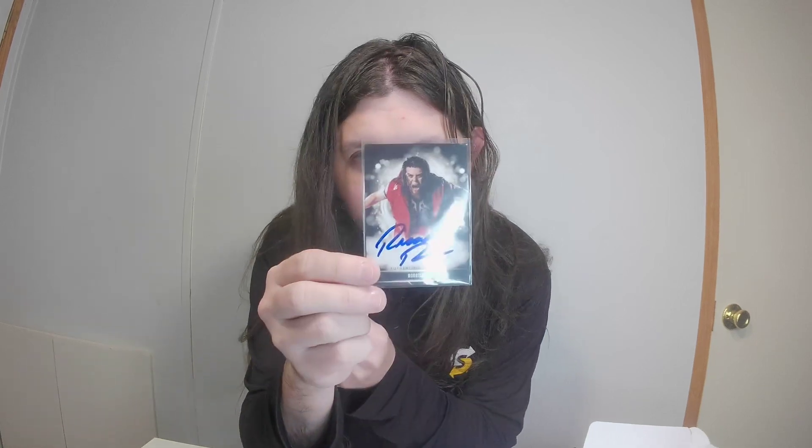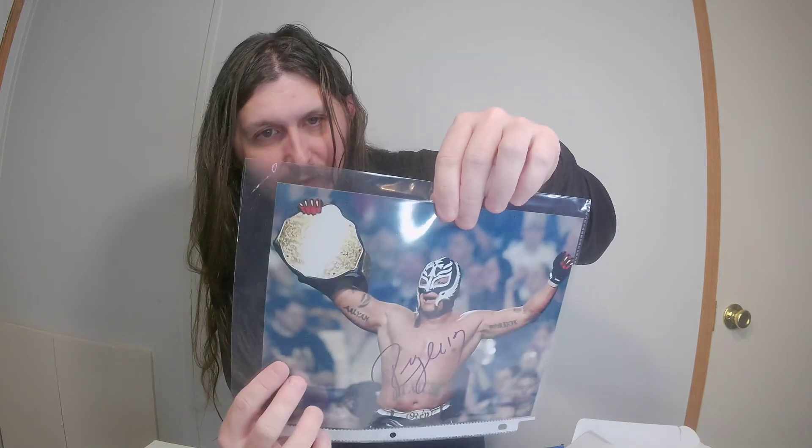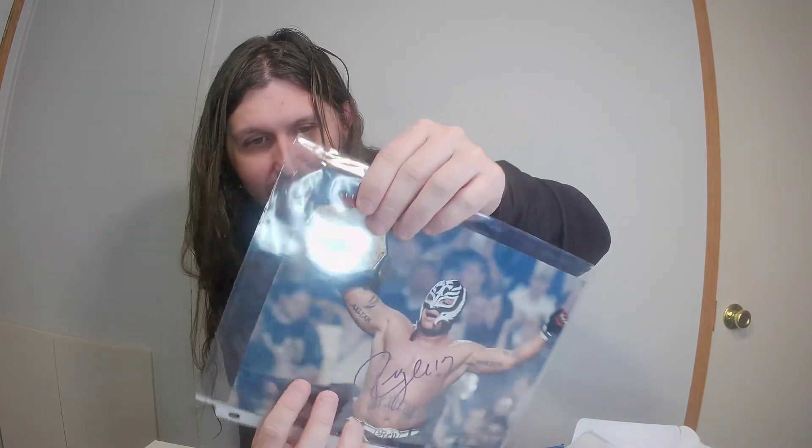I'll add it to my books to read. Then we have a Rodriguez autograph card from Pro Wrestling Loot. And we have a Rey Mysterio autograph, which is not damaged — thankfully. It's a little bent right there but I can work with that. I can already tell this poster, which I got in another box, is kind of damaged.